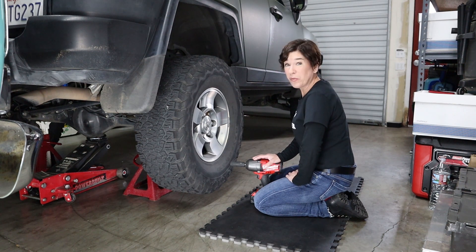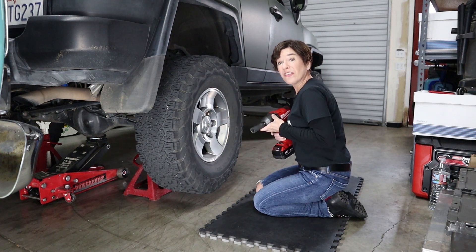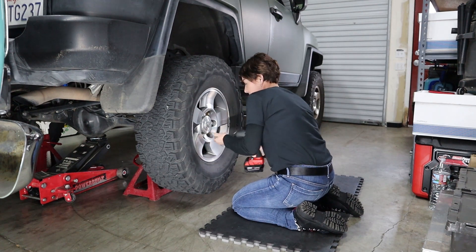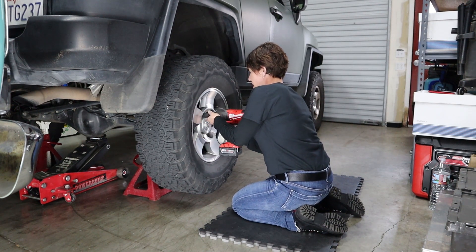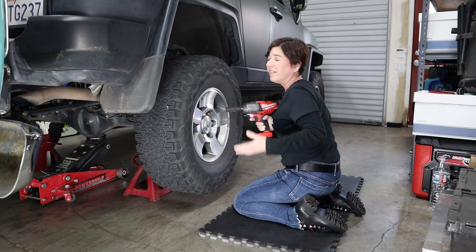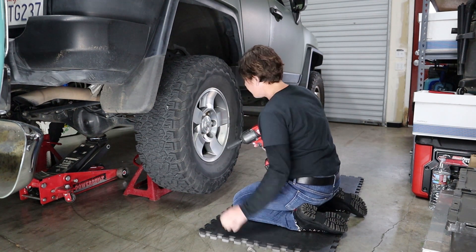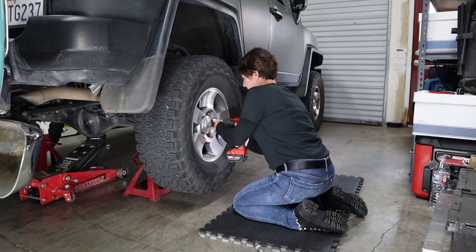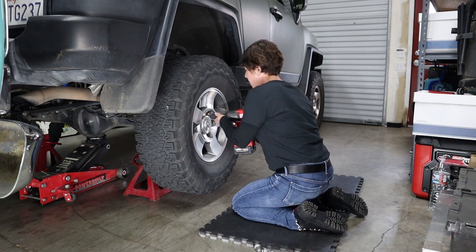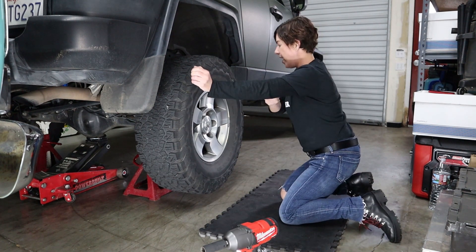Okay, step number one, we're gonna pull the tire off. This is easier if you have an impact wrench, so go ahead and make sure it's set to reverse and start pulling off the lug nuts. I always like to do it in a pattern rather than go all around in a circle. Okay, set this down and now we're gonna go ahead and pull the tire off.